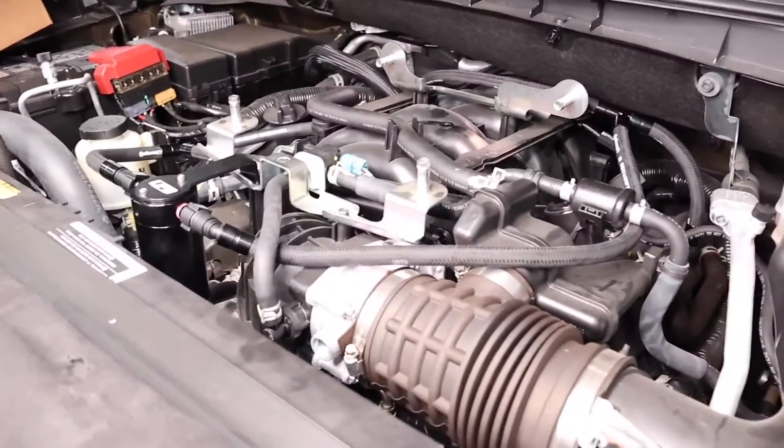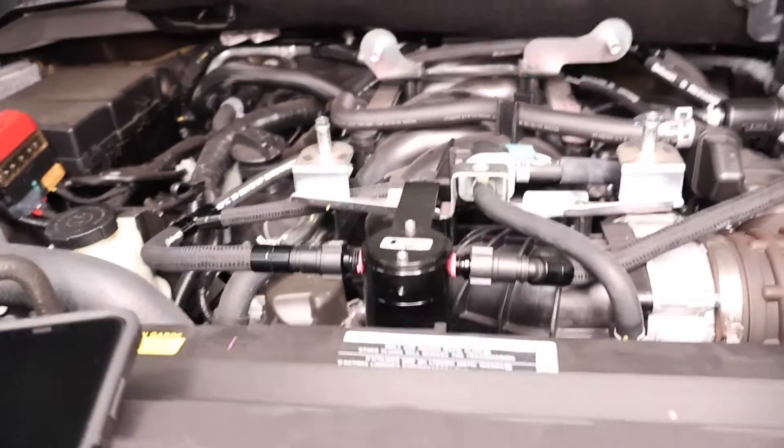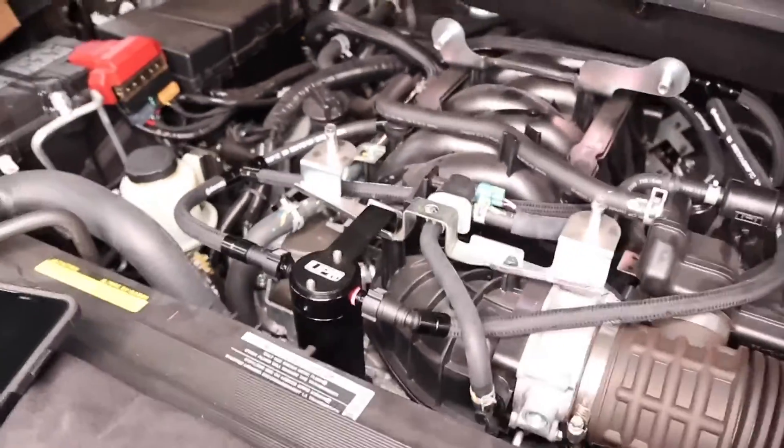Once you have your hoses routed and you're happy that everything is connected properly, go back and double check your connections. Then just reinstall your engine cover and your catch can installation is complete.